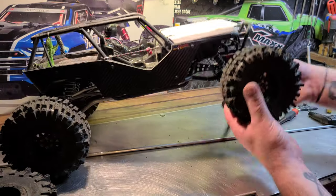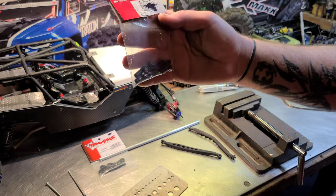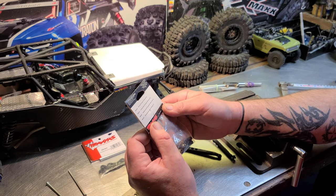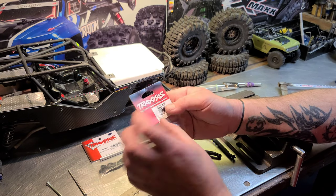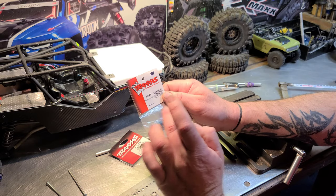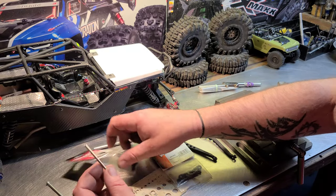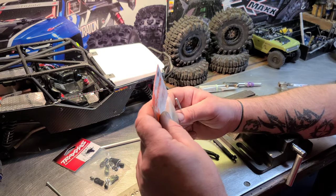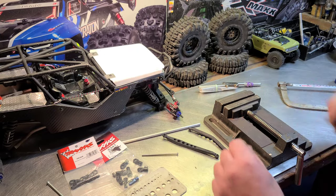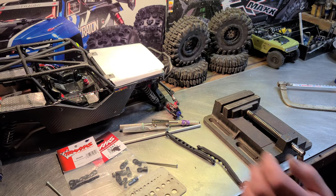We've got the E-Revo rod ends — this has 12 balls and 12 rod ends. This is part number 5347. You can also use the GTR shock rod ends. I like the E-Revo rod ends because they use a larger diameter screw. The GTR shock rod end is 2.5 millimeter and the E-Revo is a four millimeter rod end.